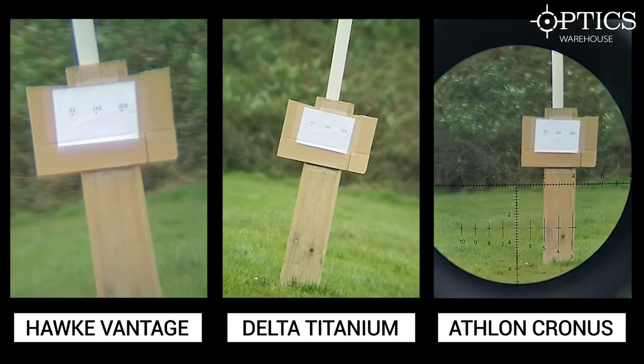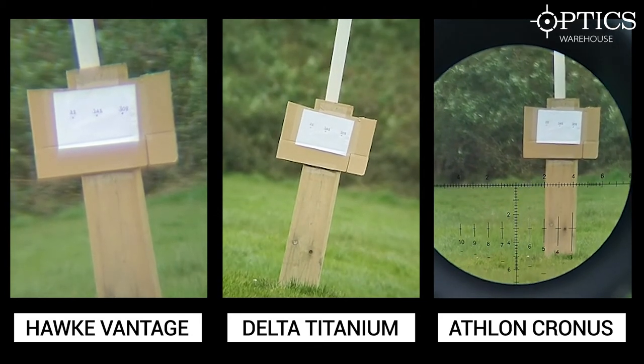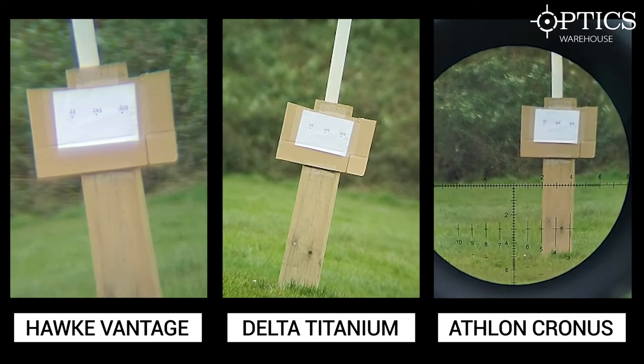These are the three images side by side on screen, giving you a comparison all at one time rather than having to view them separately - you can now notice the clarity difference between the Vantage, the Delta, and the Athlon. Hope that clears up what your expectations should be out of three different spotting scopes at 100 meters. In future we'll be putting a video out at 300 and 600 yards to show what to expect at those ranges. If you have any questions about spotting scopes, please drop us a message, email or give us a call. Thanks for watching.